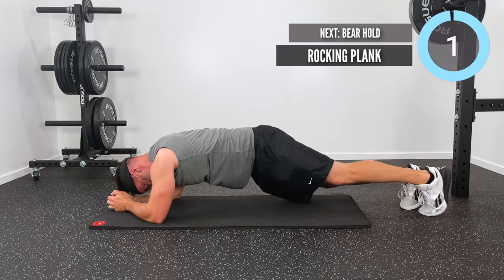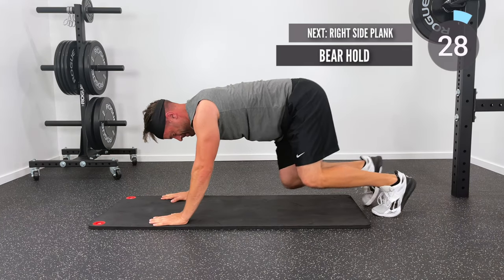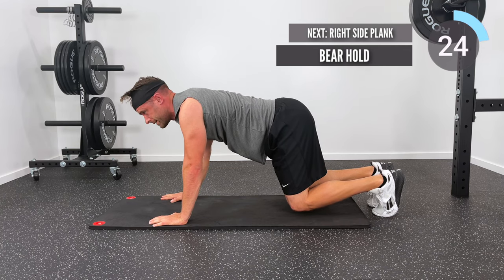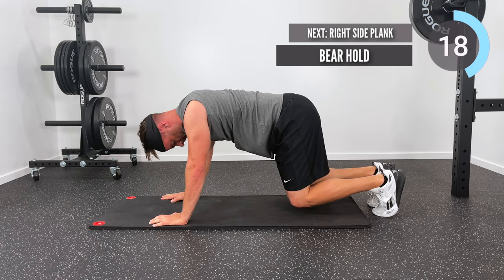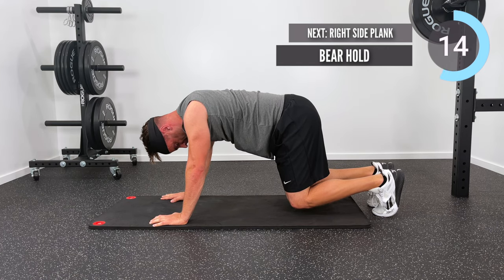Now we'll get back into a static hold with a bear hold. I'm on my hands and on my feet, but my knees are bent — my knees are not on the ground, they are hovering an inch or two above the ground while I'm holding in this bear hold position. 15 more seconds, you guys, you've got it.